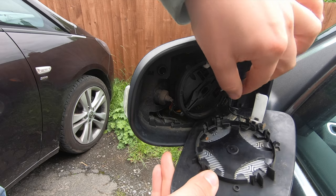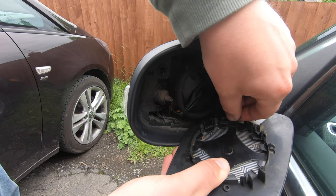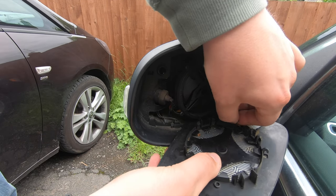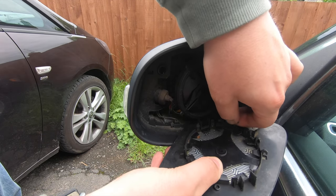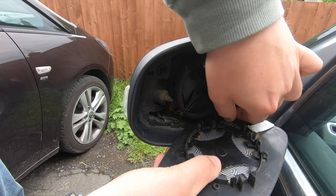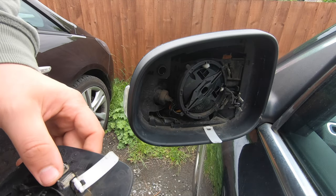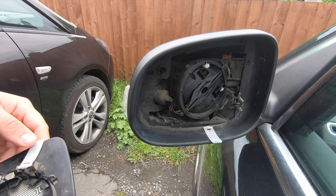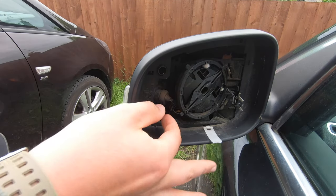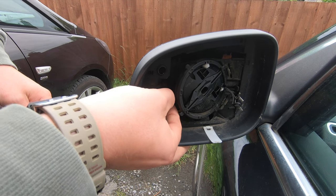Now we just need to remove these heater element parts here. You can see those little plugs that slide on — not technical in any way, just make sure we don't drop the glass. There's one and there's two. My mirror has actually stopped heating on this side as well, which is a little bit annoying. This is also how you replace your side repeater — you just twist the bulb out and you can replace it nice and easily.